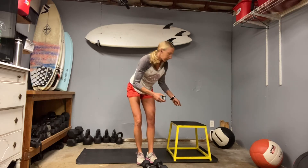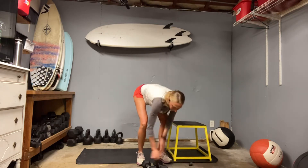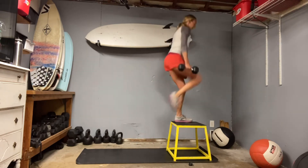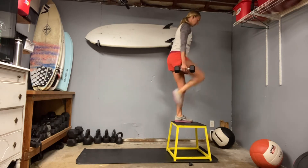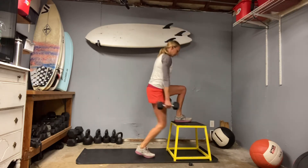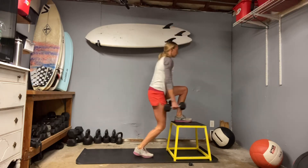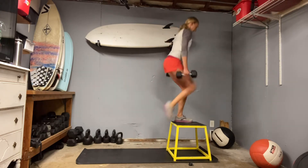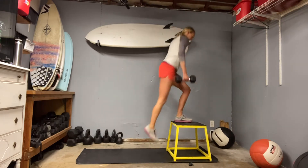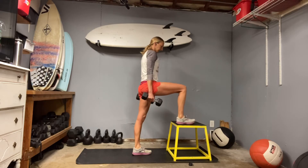Grab weights if you want to use them. Left leg up on the bench — drive through. Ready, set, go. Tall chest, drive through the heel. If you want, you can tuck a knee in — really up to you. Drive through that glute. A lot of times the heel drops off the bench — make sure it's all the way on so your glute does the work. Belly strong, chest is tall. And time.